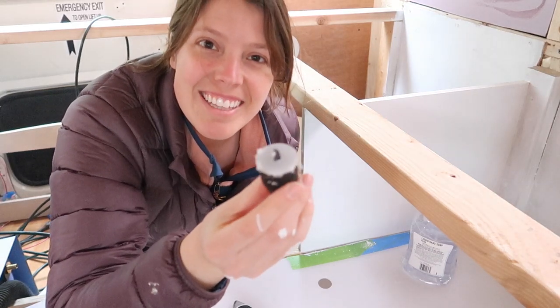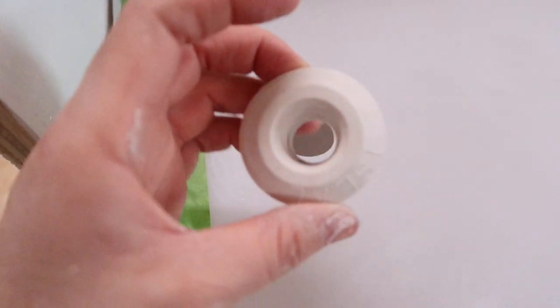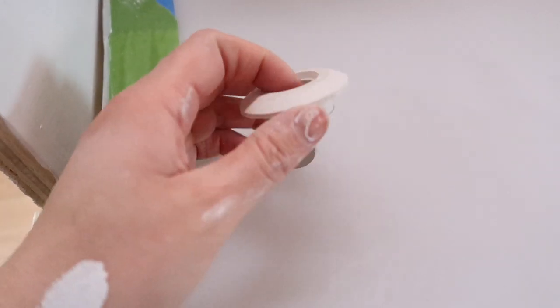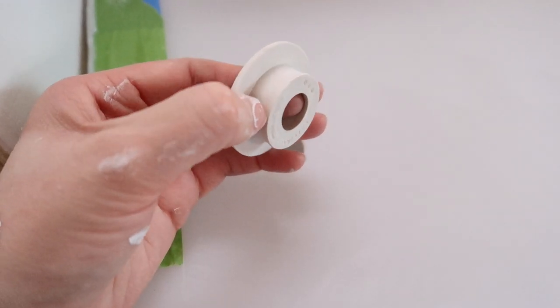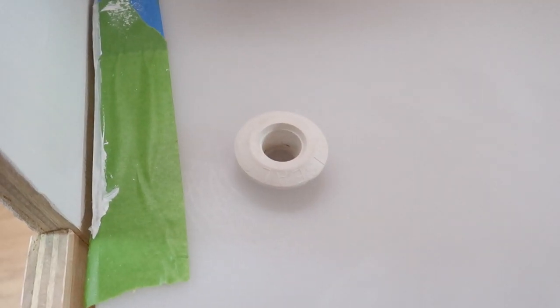Look at that — the hole didn't fall in! Here is the hole I just drilled in the tank. This grommet is going to fit directly into that hole. The instructions say just to put a thin layer of dish soap around the piece that fits in and then it should slide right in.